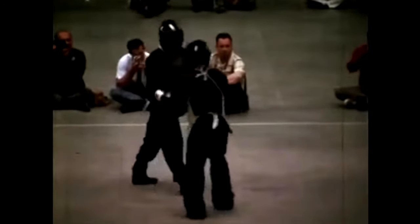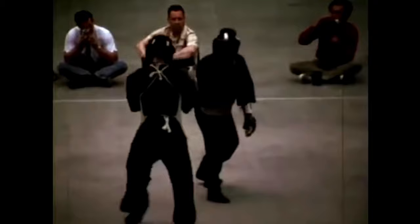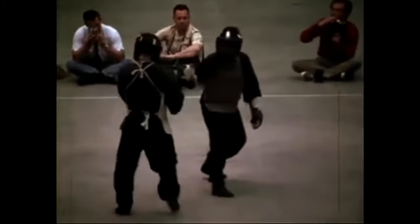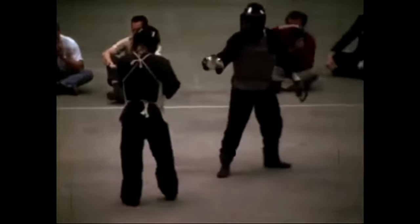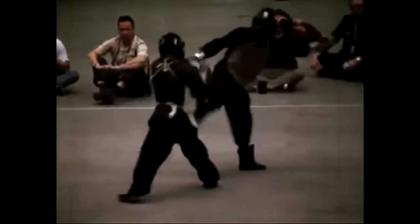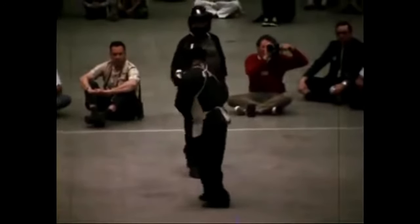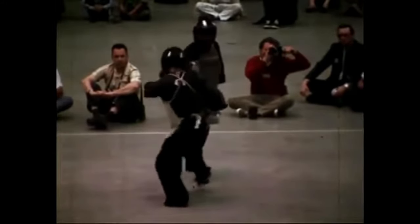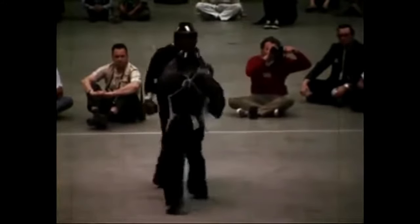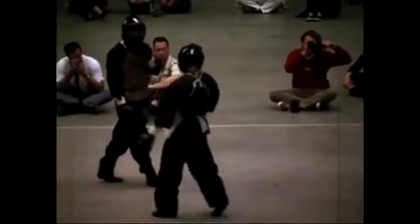Here's an attempt at a leg sweep, but the guy moved back. These are things you have to understand in a fight: the guy is not going to stand there for you to do these moves on him. He's going to move left, right, back and forth. How are you going to adapt to it? How are you going to hit your opponent when they move? Here he's drawing his opponent in.